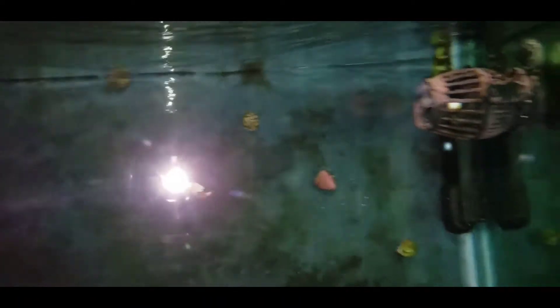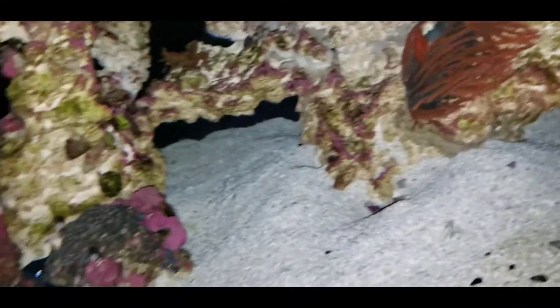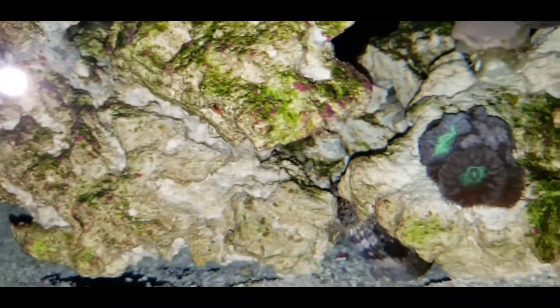It's nice to see where everybody sleeps at night. Love to know where that Lavender Tang hangs out, because I just don't see him anywhere. There's my lawnmower blenny. Wherever he is, he's hiding well.